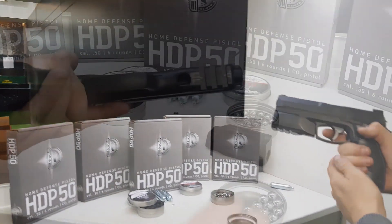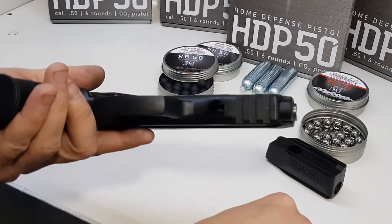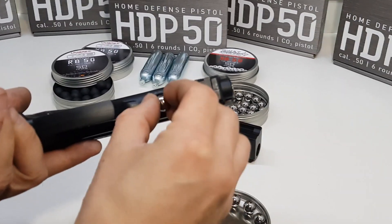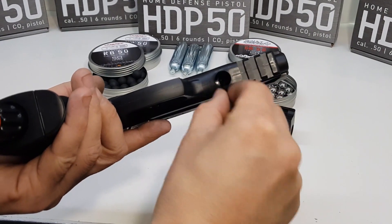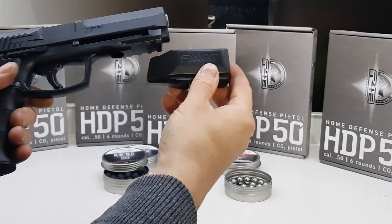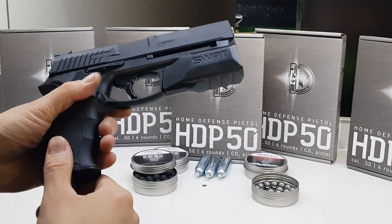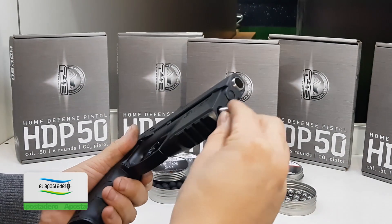Muchos se estarán preguntando: ¿es fácil incorporar este cargador rápido? Para su tranquilidad, la respuesta es afirmativa. No solo se trata de un accesorio fácil de colocar, sino que además su colocación no es invasiva. Uno simplemente inserta el Speedloader en el riel picatinny inferior que ya viene provisto en la pistola.